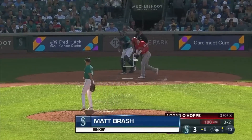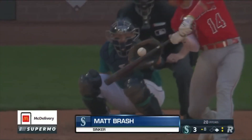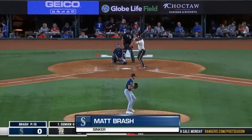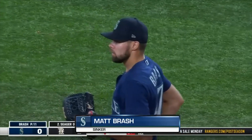Use long toss. Long toss is a practice technique where you gradually increase the distance of your throws. It's excellent for building arm strength and improving your ability to throw harder. Ensure you're maintaining proper mechanics even as the distance increases.